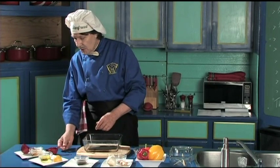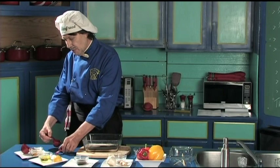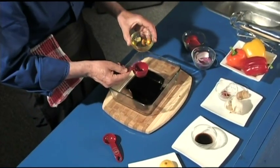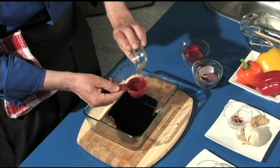Next we're going to add one quarter cup of olive oil. This is the quarter cup — look at that, a nice quarter cup of olive oil going right in.